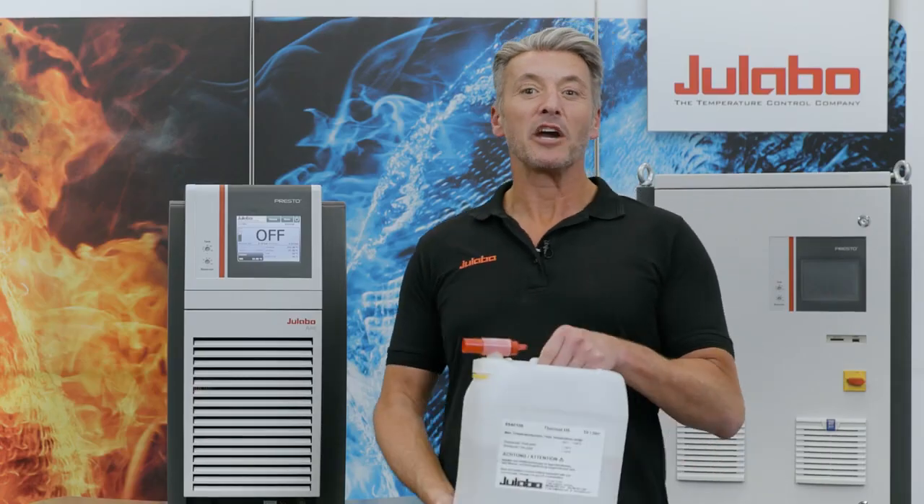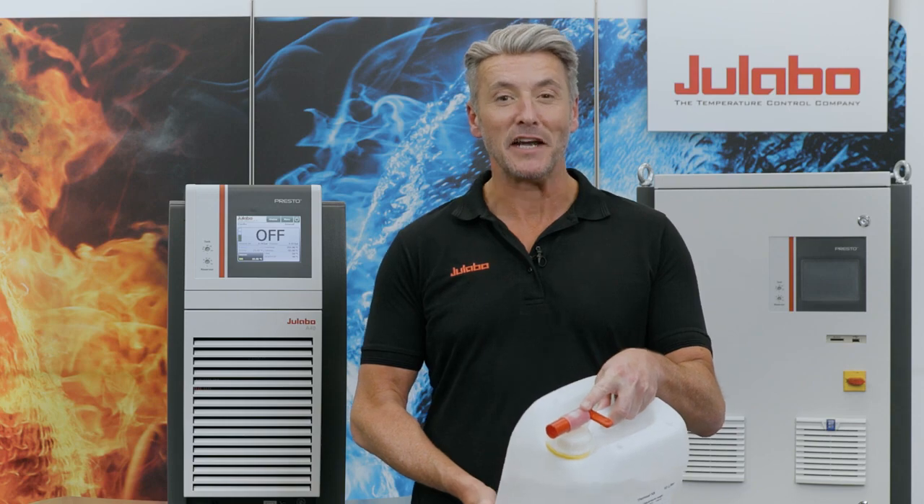Our tip: to make your daily work easier, we offer our bath fluids with a practical drainage nozzle.